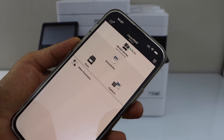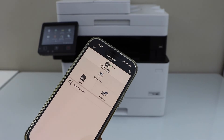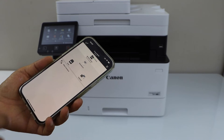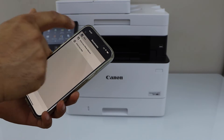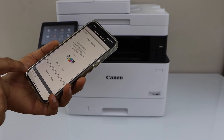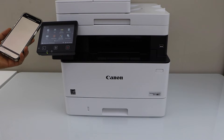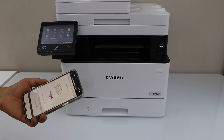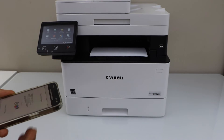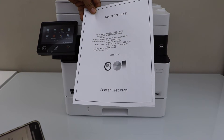Instantly it will add the printer and we are ready to use it for printing and scanning. It's very easy to set up with a smartphone. Select any document you want to print, click on print. Let's see the print result — the print quality is great and it is clear.